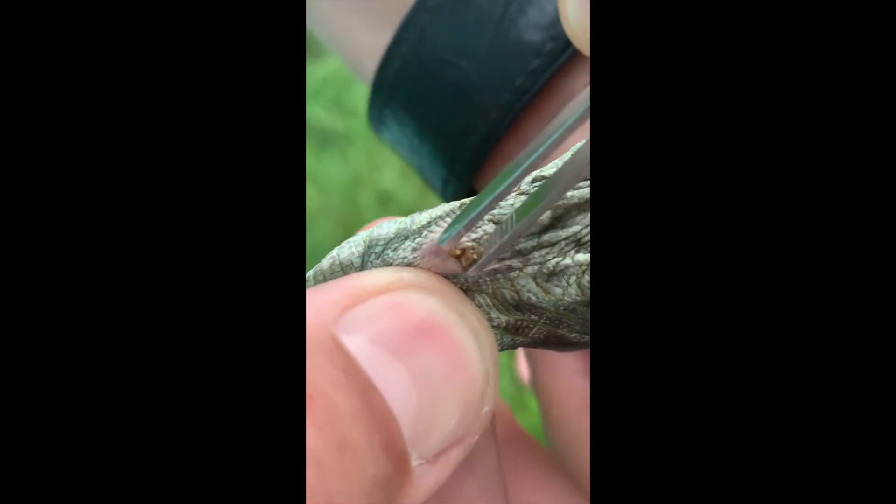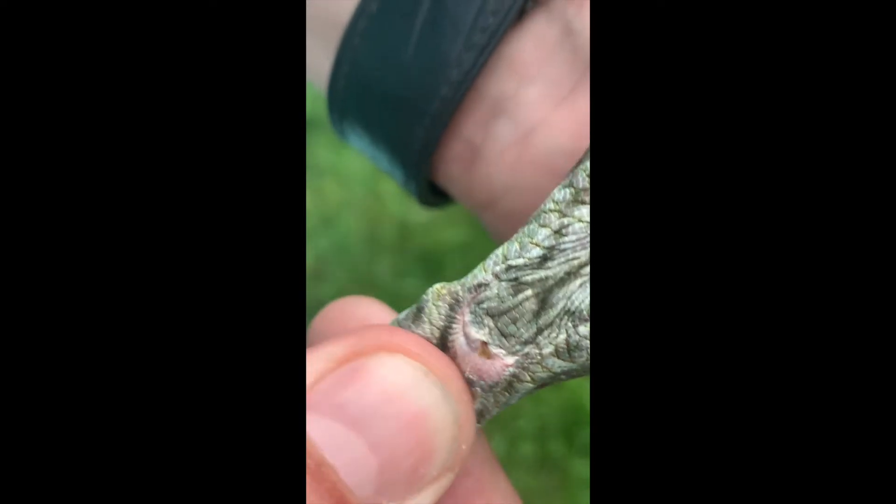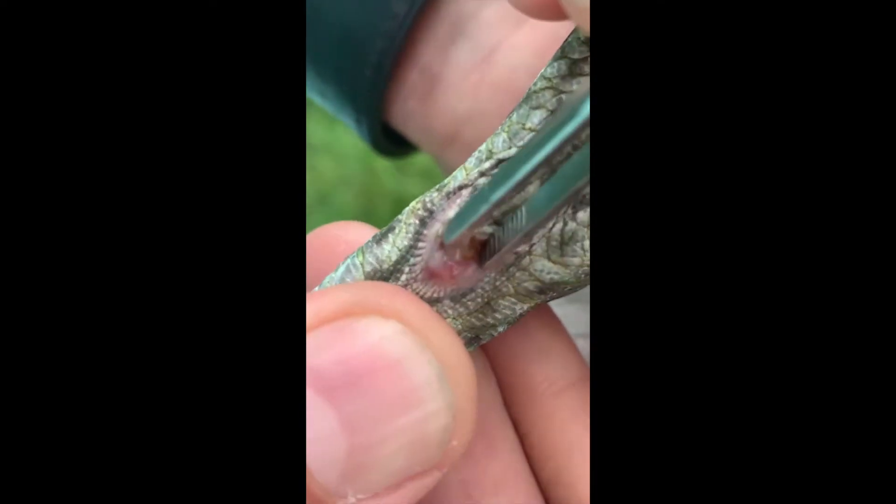To remove them is easy. You need to pull down the caudal part of the cloacal opening a little bit towards the tail tip, and once you see the unshed or not removed hemipenial plug,